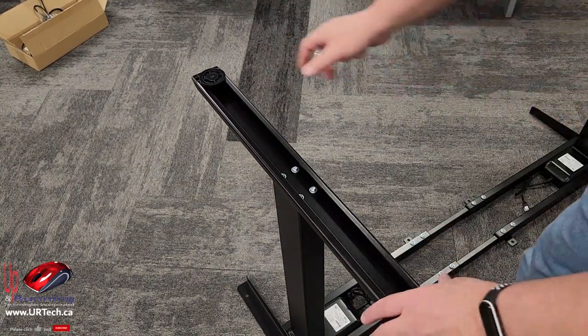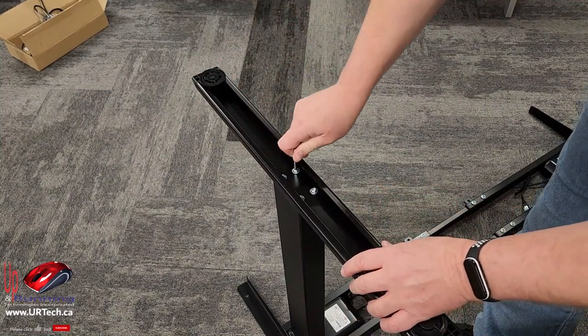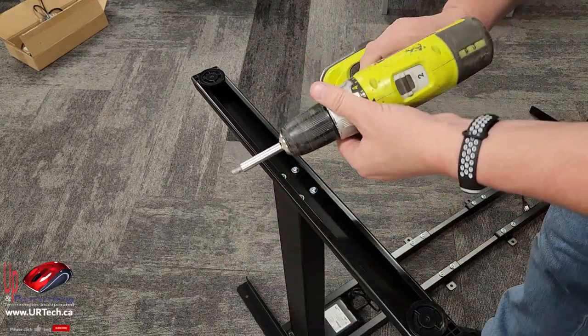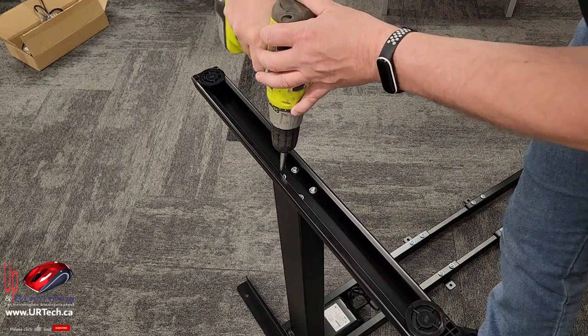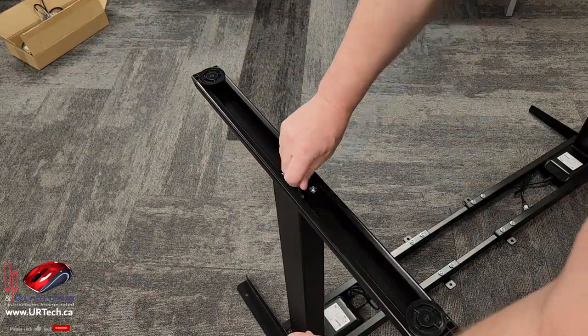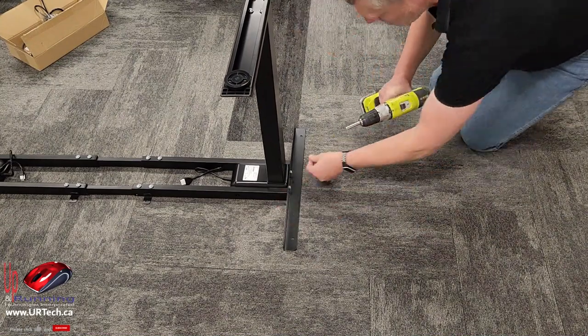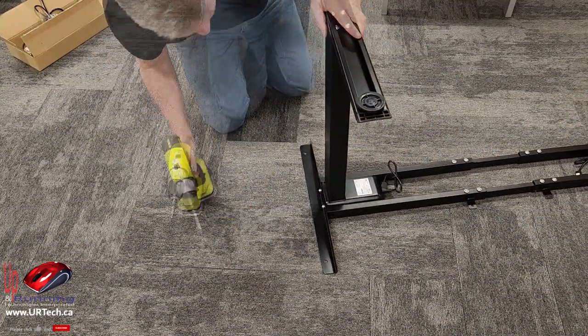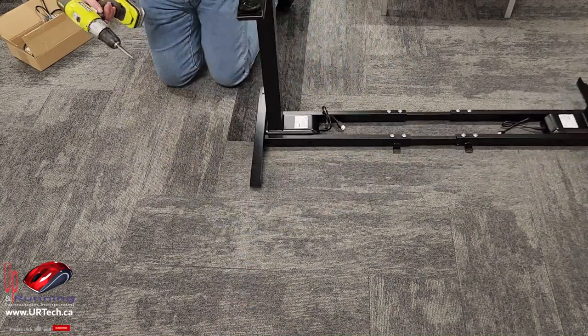Now it's time to tighten things up. I'm going to change my drill — I'll set it to torque setting 12. These I will leave loose because I have to extend them to wherever they need to go in the future.